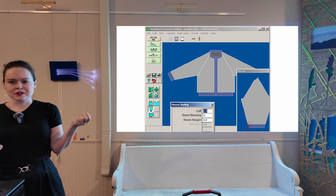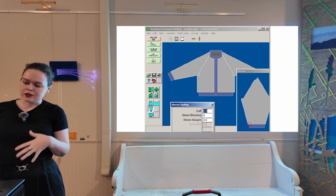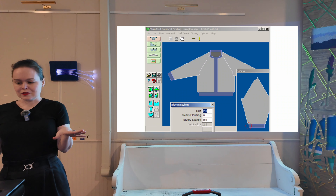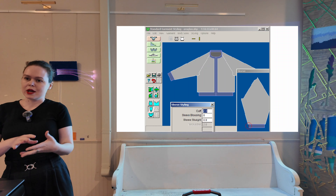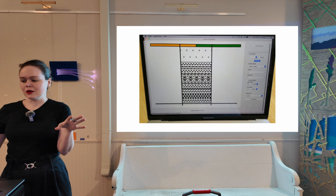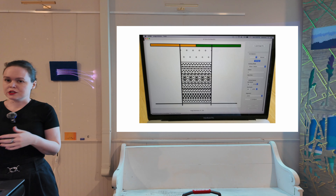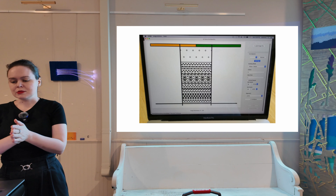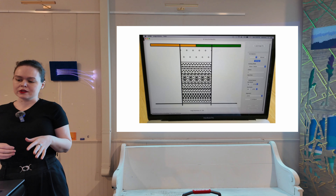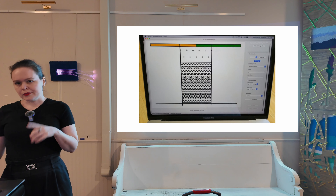I'm going to start by comparing AYAB to Designknit, which is the other alternative for controlling your vintage knitting machine with a modern computer. They are very different. Designknit helps you design whole garments and stitch patterns for those garments. AYAB only does the patterning — you load up an image and AYAB will select the correct needles, and you do the rest yourself. You can do everything that the original machine could do but with no limitations on pattern width or height. The software also has a few different algorithms for sorting out multicolor jacquard and can handle up to six colors.